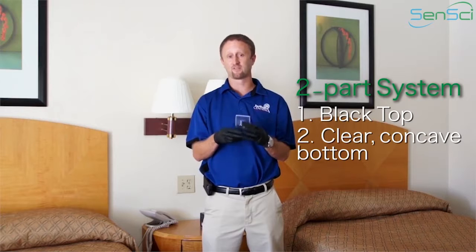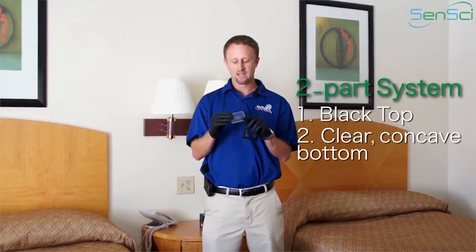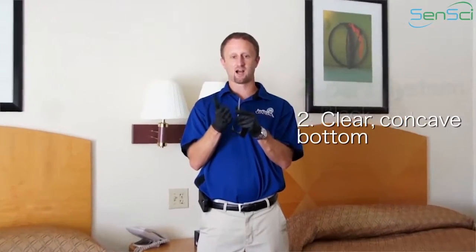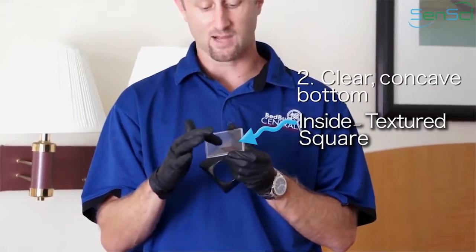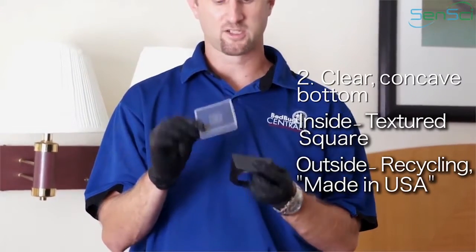It seems relatively self-explanatory, but believe it or not, it's very easy to not do this properly. When you look at the bottom, it's actually going to have a concave figure to it. On the inside is a textured square, and you have a recycling logo on the outside and a Made in the USA on the outside.